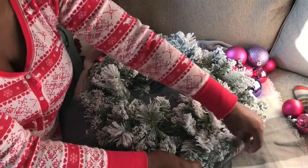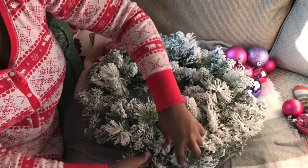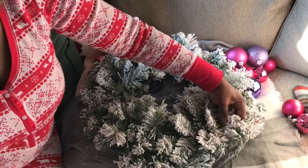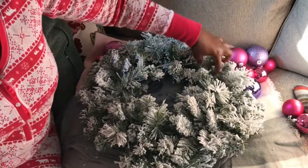You can decorate this wreath any way you want. You can use ornaments, you can use ribbons, you can use picks — any way you want to decorate it is up to you.